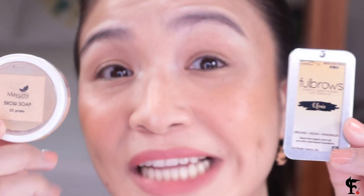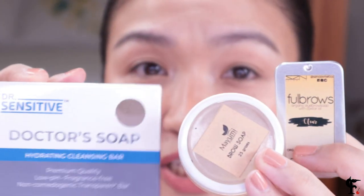The first product I use is brow soap. These are two of my brow soaps as well as a sensitive bar soap — just a clear soap. Because if you're on a budget, you can just buy a clear soap like this, put it in a cute container. But if you can afford a little bit more, like 100–150 pesos, these are specially made for brows.